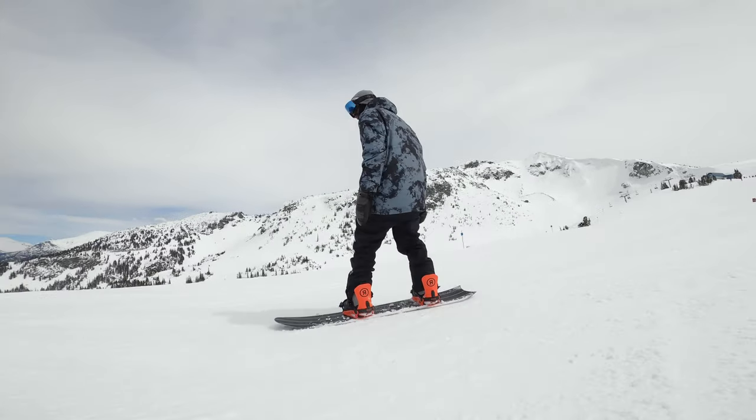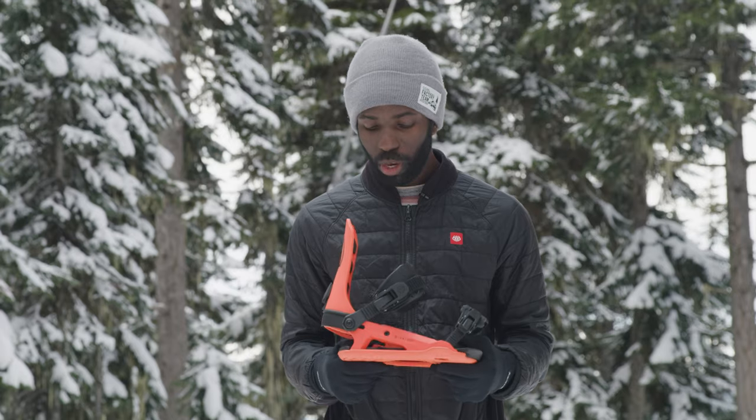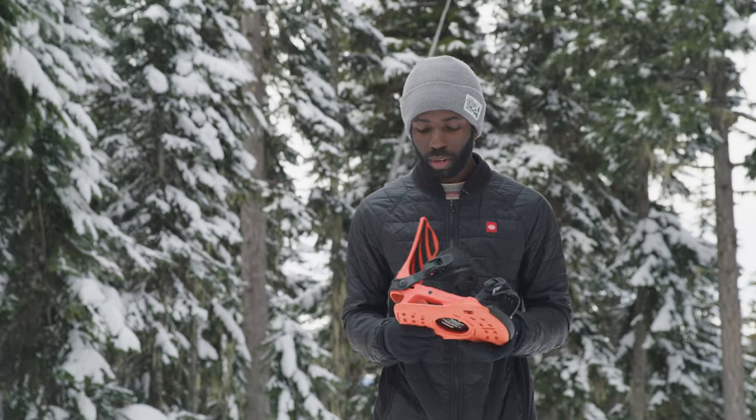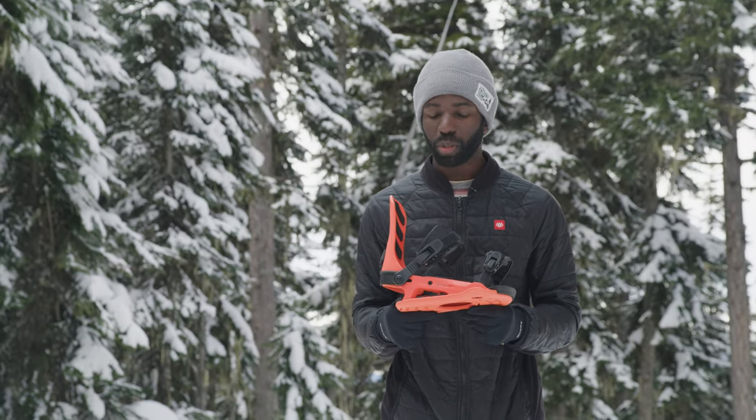Pulling these bindings out of the box, the first thing I noticed right away was that bright orangey-red color. When you grab the binding, you notice it's a nice solid binding. There's a lot of EVA foam underneath, so it's going to reduce chatter and make for a nice smooth ride.